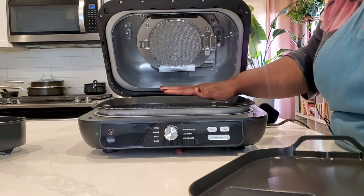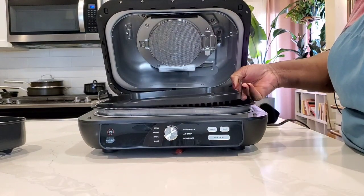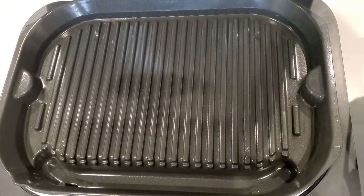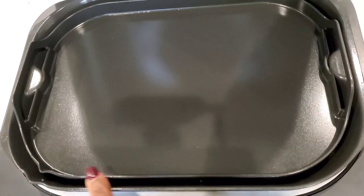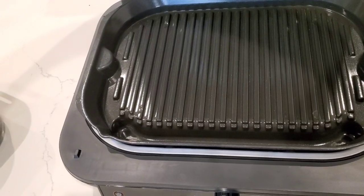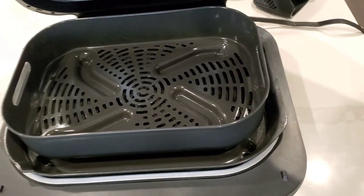The grill is in place. The griddle part will just sit right on top of that. You can see it's got a trench there for excess fat to drain off. The griddle pan fits right on top of that, and the air fry pan fits on top of that as well.